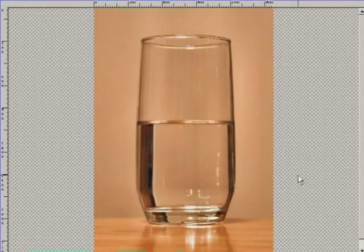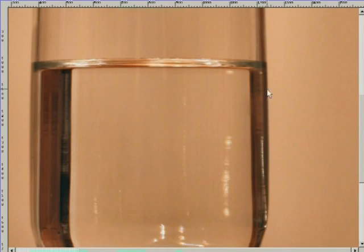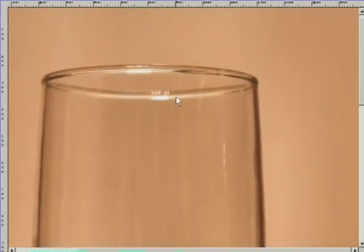Hint number two is to pay close attention to the edges. I want to illustrate that each one of the edges on this glass are quite different. Over here on the right side of the glass, you see a very solid edge and a dark tone. You see a more neutral tone over in here, and a little bit more of a fuzzy edge. But as you go to the top, you actually see a highlight, and as you watch the video, I'm going to show you how to get each one of these effects.